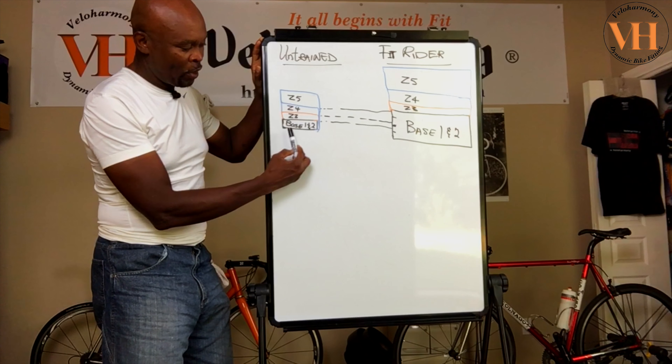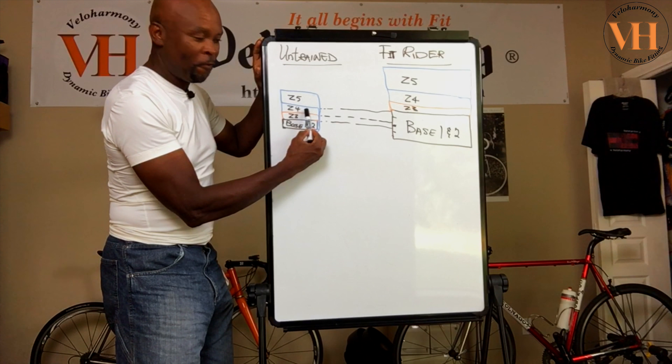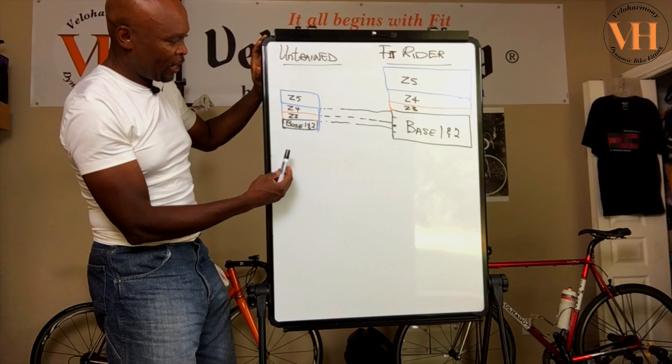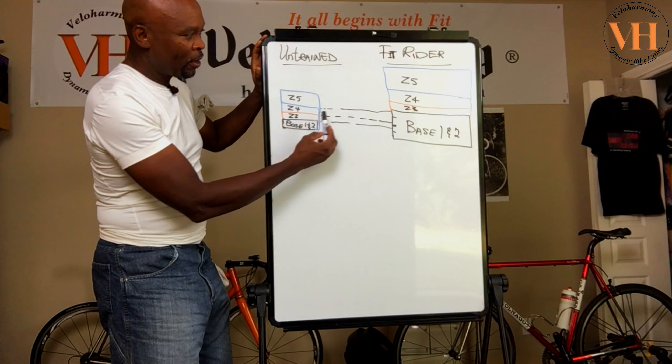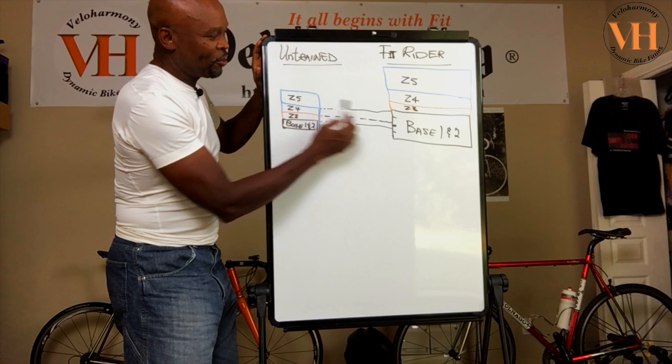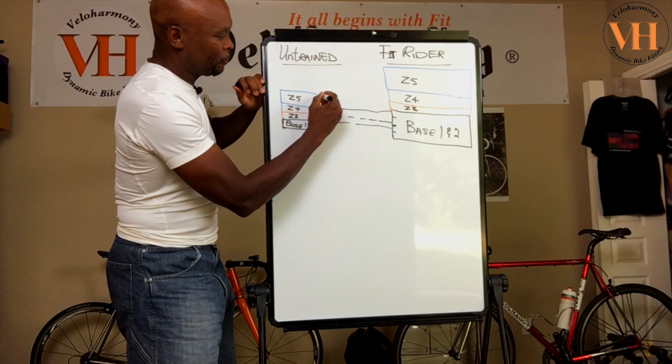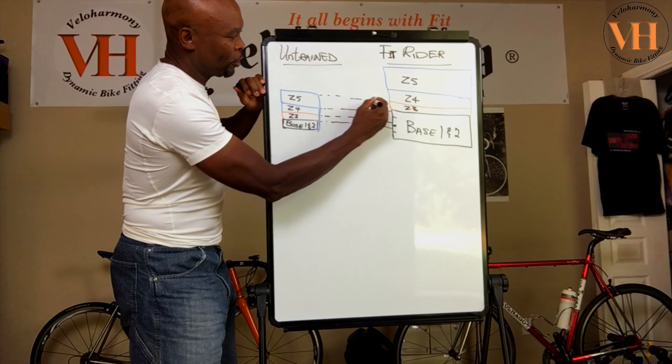What they mean by that is your base is limited. You're untrained, haven't done the work. So by the time you leave your base — which is zone one and zone two — the trained rider is still in his base. You hit zone three, he's still in his base. You hit zone four, he's still in his base. It's just something I put together to give you the idea of the process. When you're hitting your maximum, he might just be tapping into zone three.